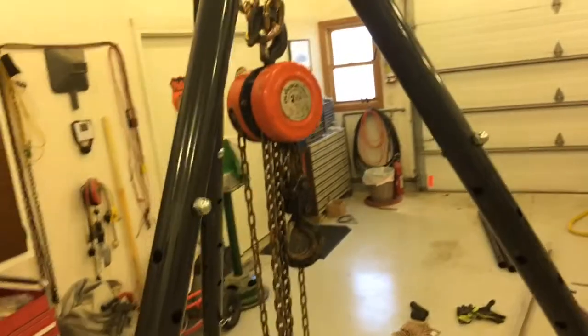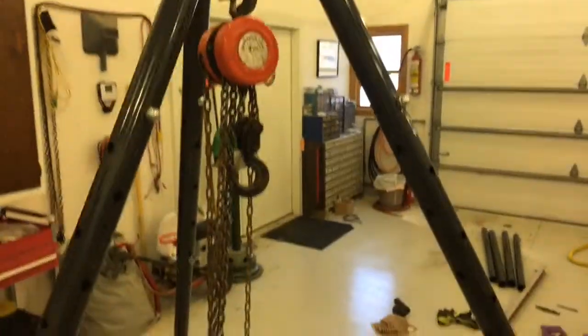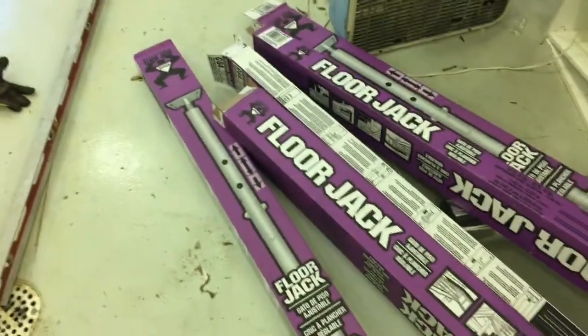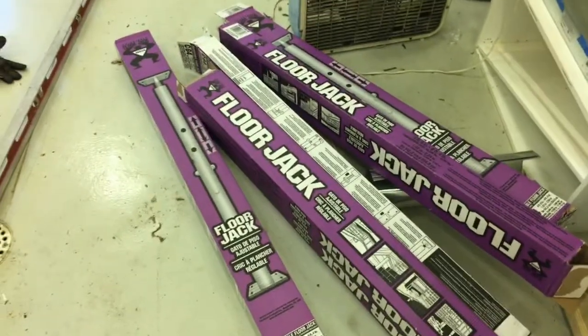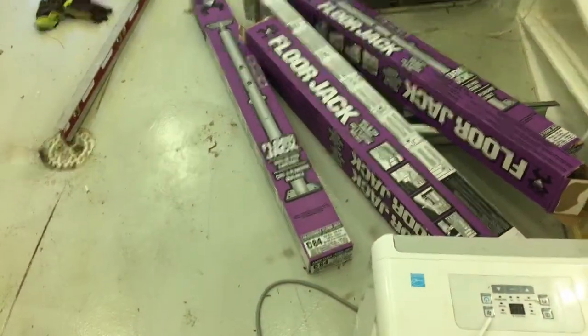This is a continuation of how I built this tripod place that I'm going to use for resetting cemetery gravestones, or it'll come in handy for any other heavy object that you have to lift. In the previous video I indicated that the support legs are floor jacks that I got at the local big box home supply store — in my case, Menards — on sale for about $35 a piece.